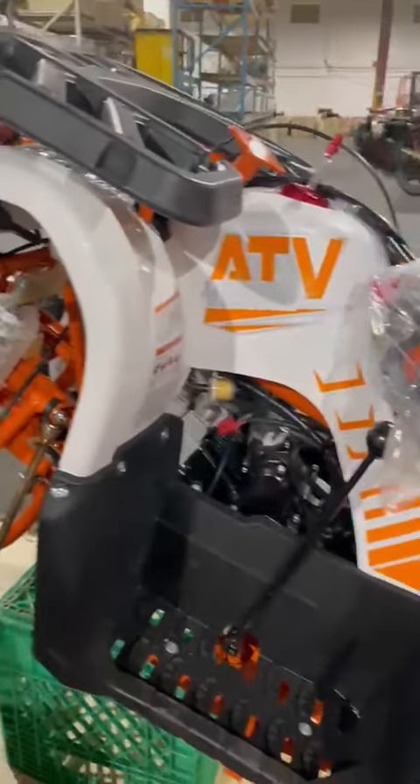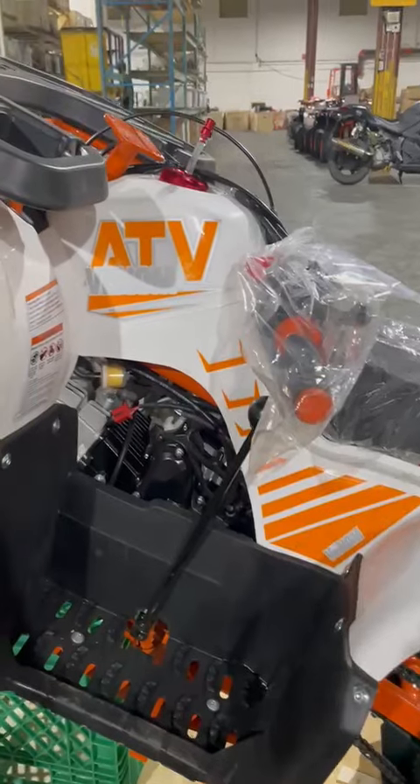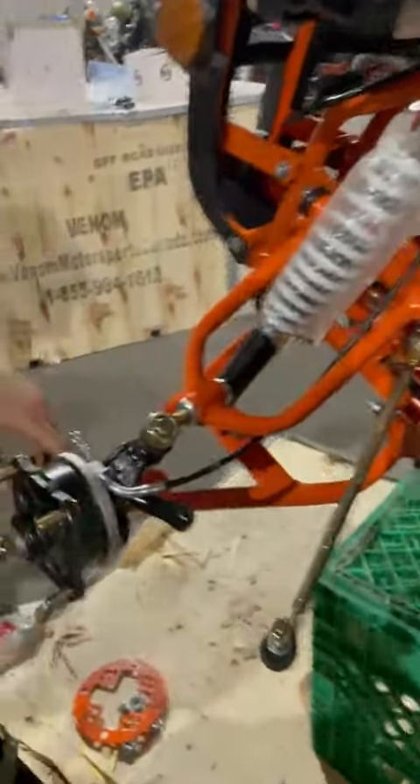Right now you're looking at our Venom Grizzly 125cc. For this video we are going to show you how to assemble the front tire.